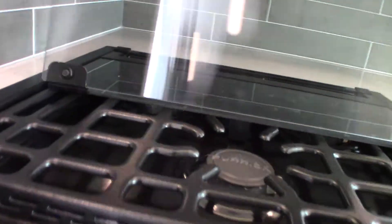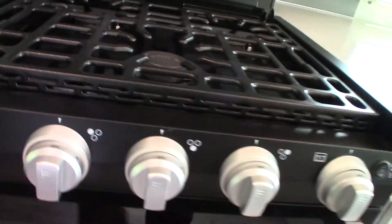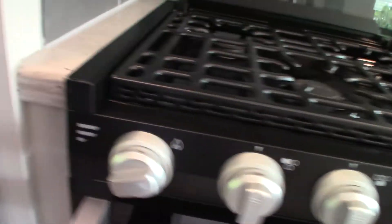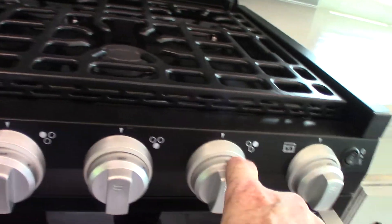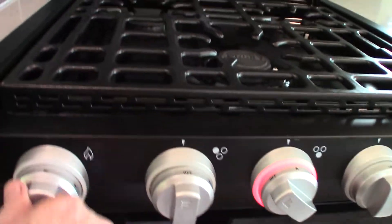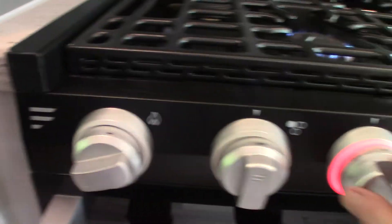The kitchen is pretty typical. Your range — you've got a sparker right here. You turn this clockwise to spark it. You have three knobs and three burners, and then this one is for the oven. Let's see if he's got any gas — yes, he does. It's that simple; you just turn this clockwise to spark it.